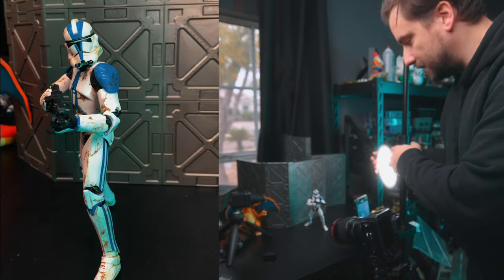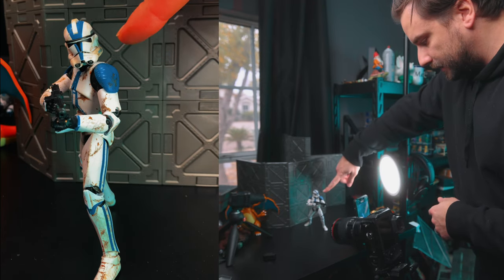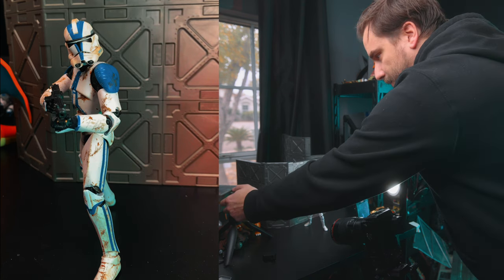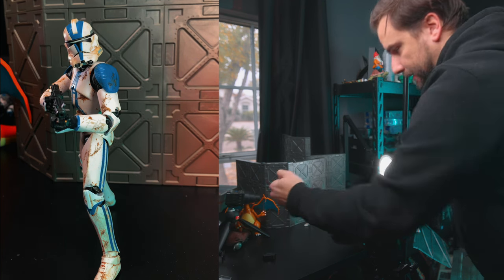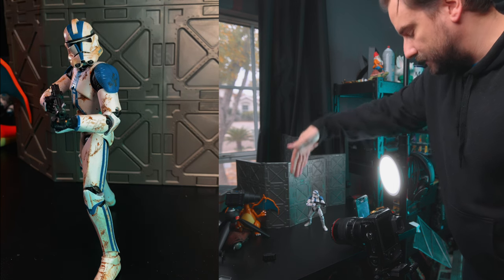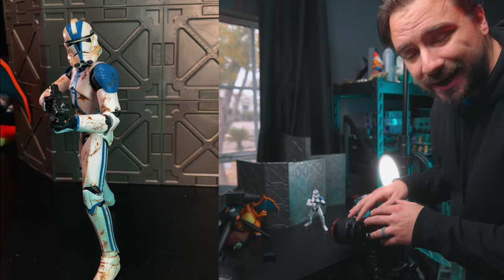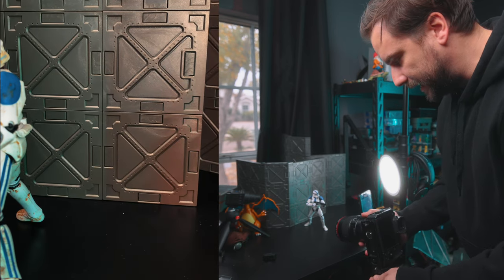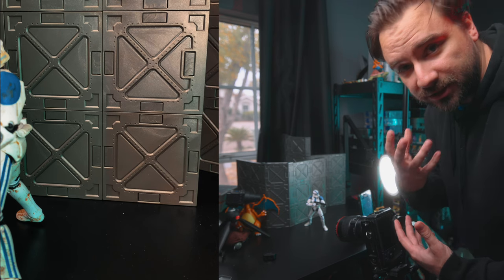So I'm going to have the edge light kind of here, getting it on what's going to be the right side of the image. And then what this loom cube snoot combo is going to do is add some backlight to the back of our trooper, kind of give like an extra glow. Because the 100 millimeter is a macro, I can get really close and the detail usually pops. So I'm going to start off by getting like the torso shot, and then I want to get one close-up of just his face.